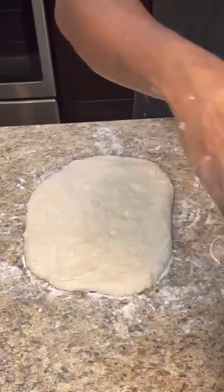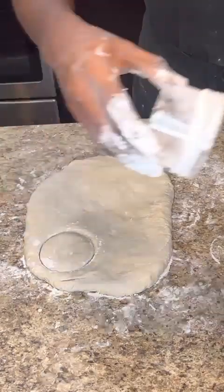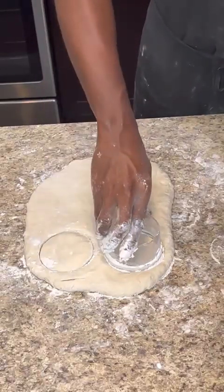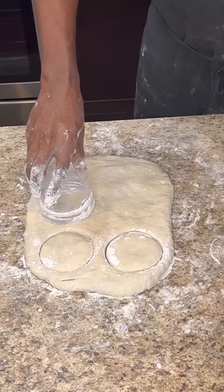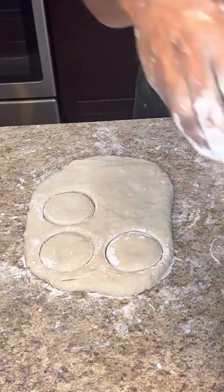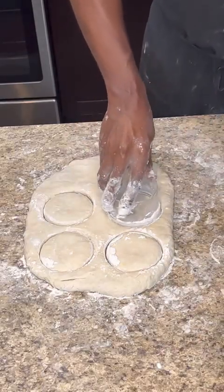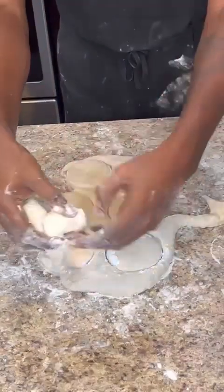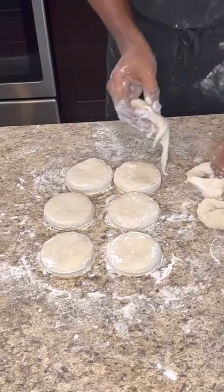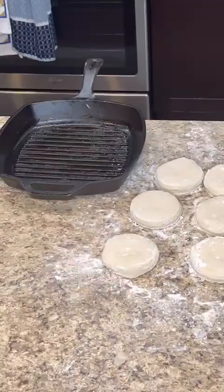I should be using a biscuit cutter but I didn't have one, so I improvised. Cut out the biscuits and dip your cutter back into the flour so it doesn't stick. From this recipe I get about eight to nine biscuits. Remove the excess flour and use it to roll out and cut more biscuits — repeat the process.